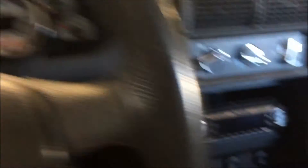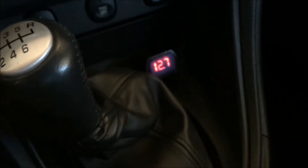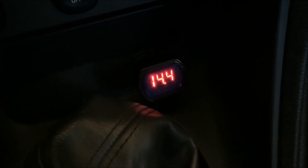In the moment that I turn the car on, you'll watch the alternator kick in. Okay — we're immediately at 14.5 volts.